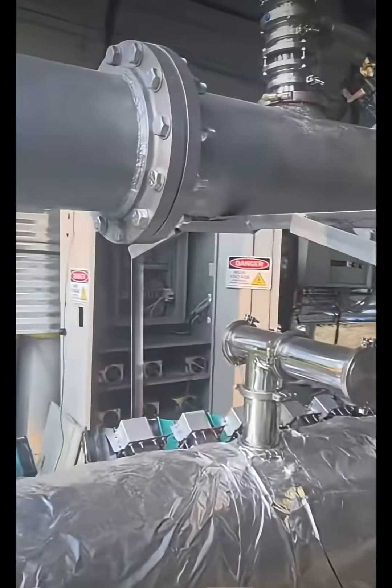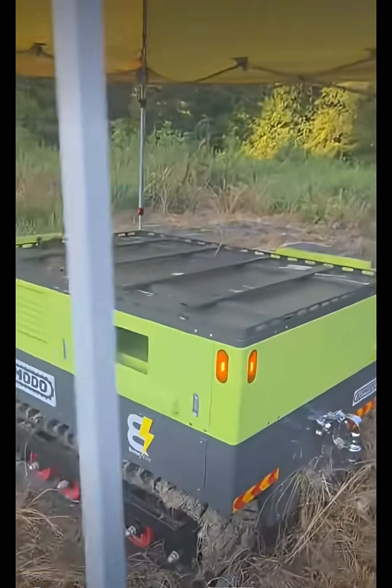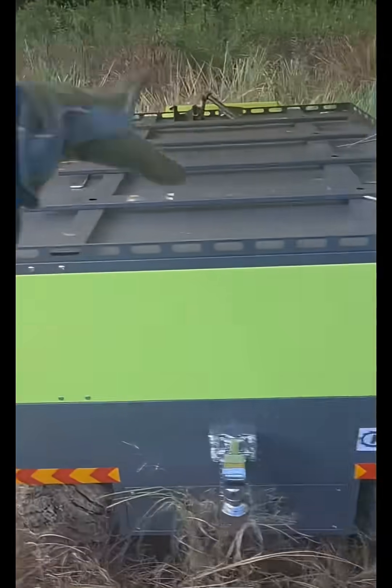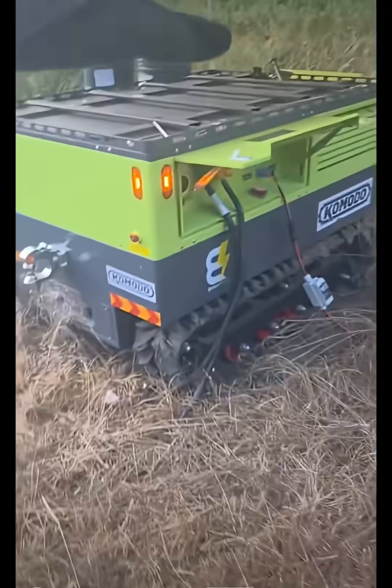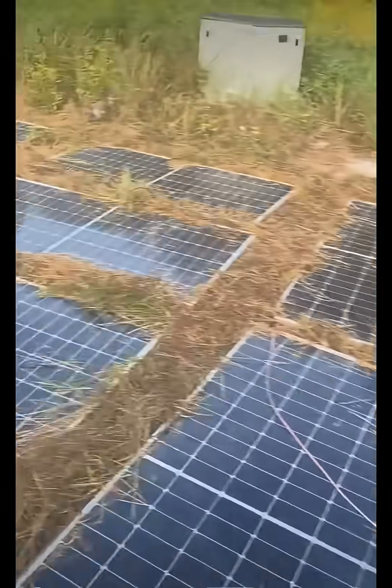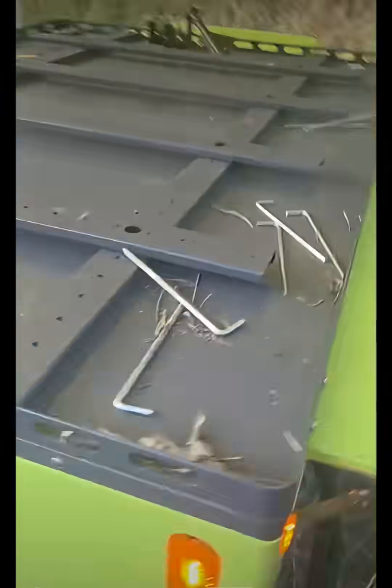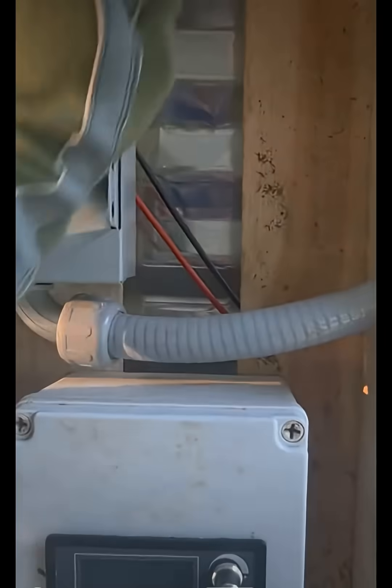First and foremost, this entire chamber and everything you see here is 100% powered by the sun — with the battery evo komodo 100 kilowatt hour battery on tank tracks. We have about eight or nine kilowatts of solar panels here, so this entire machine is off-grid.